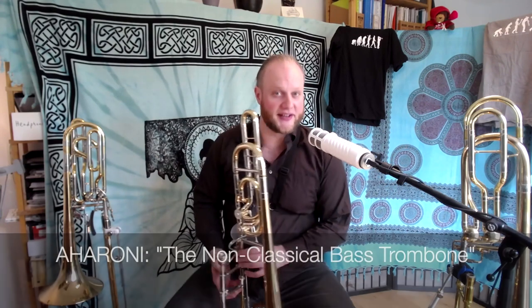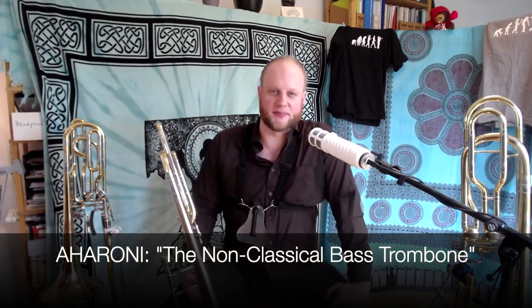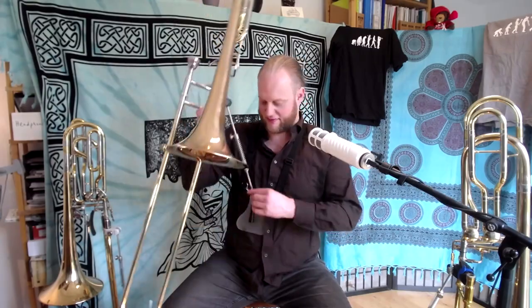There's also, by the way, a jazz etude book from Elieza Aharoni — The Non-Classical Bass Trombone — a great book with some killer bass trombone etudes that will really test your agility in the double valve range. The tunes are very cheesy 80s style backing, but I recommend it. It's a great play-along with Misha Davis.